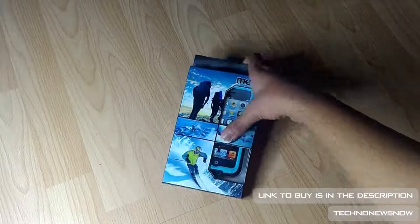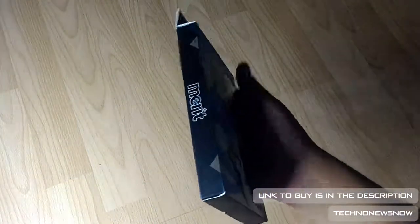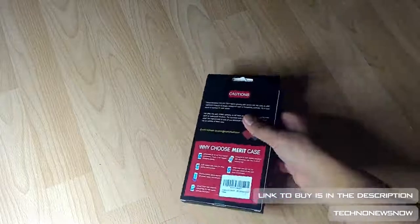Here's the case, here's the box. If you're interested in purchasing this, the link to buy will be down below in the description. It comes in a really nice box — it's got 'Merit' written all around it.